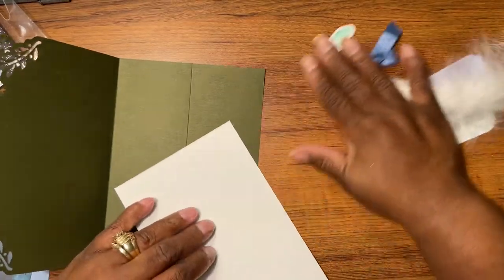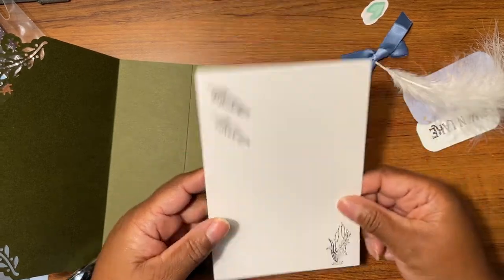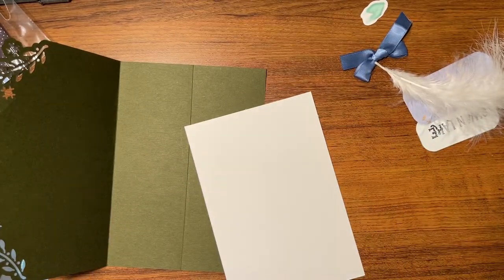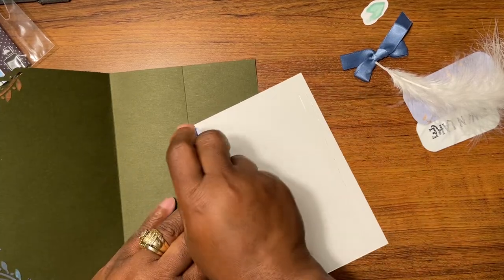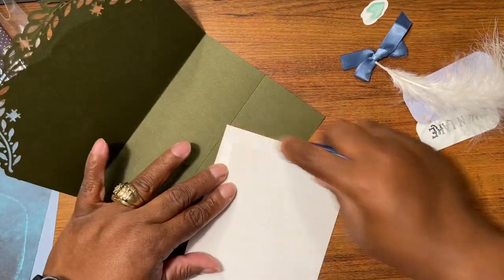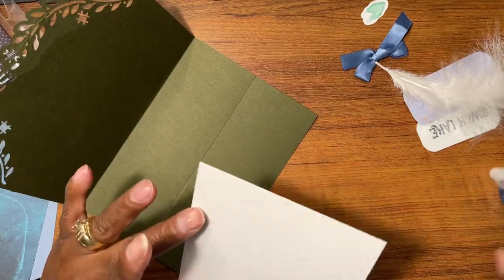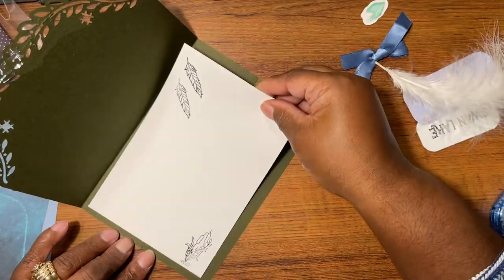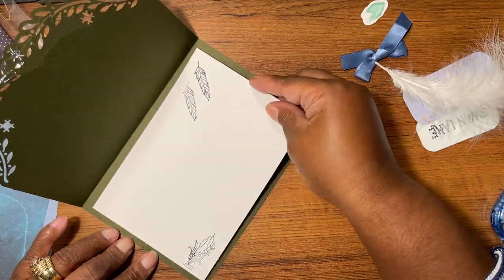I was going to make this a gate fold like this and then I decided not to. So I'm going to take this piece — I stamped it — and instead of making it a gate fold, I want this piece to go right here.